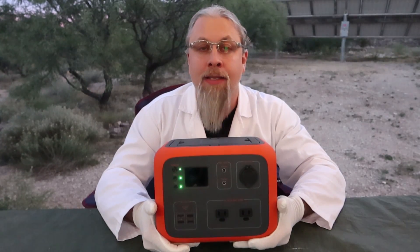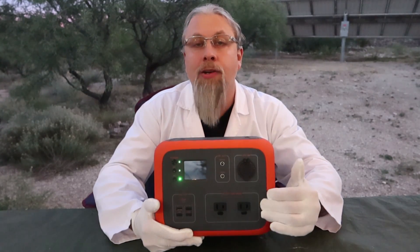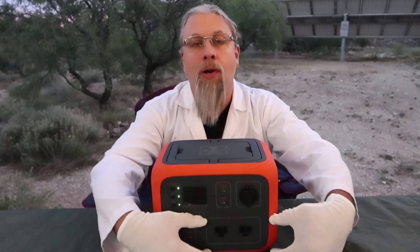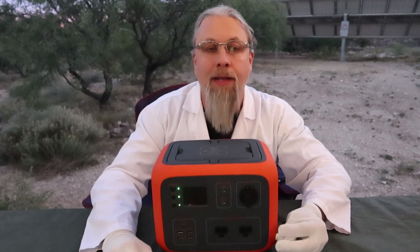A third con took some stretching to find: the AC outlets aren't facing outward, so you can't easily plug larger wall warts onto them. It's really a minor thing.